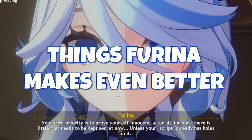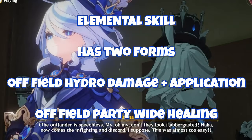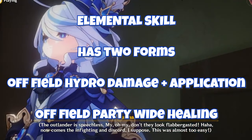Her elemental skill is going to have two different forms: either a way to heal up your entire party, or a way to drain your party's HP in order to boost up the damage that Farina's own elemental skill will do off the field while applying Hydro. This is going to make a couple of things quite a bit better.